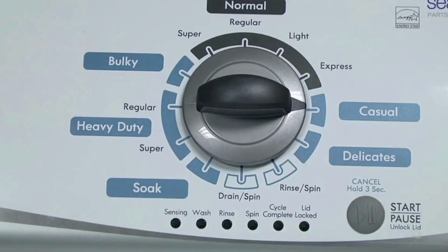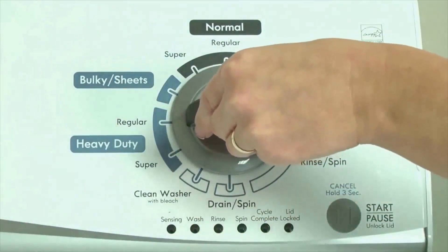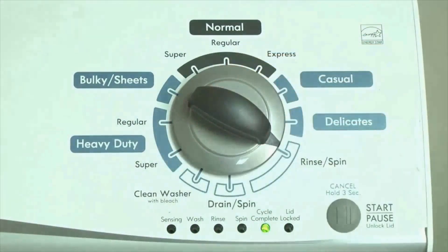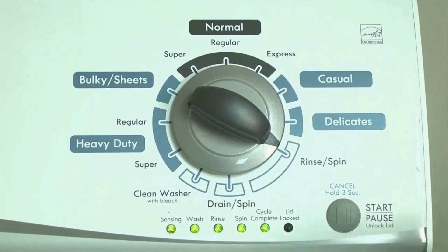In other words: turn the control 3 clicks right, 1 click left, then 1 click right. All the green status lights blink when you successfully activate the diagnostic mode. If the status lights don't blink, try again and maybe try turning the knob a little faster or slower. Now your washer is in diagnostic mode.